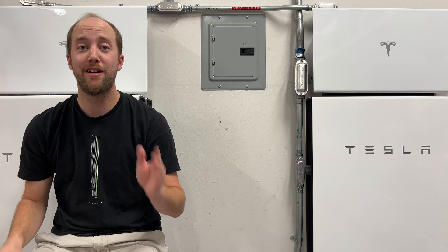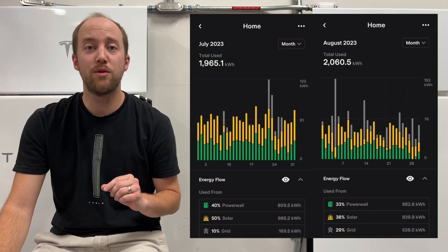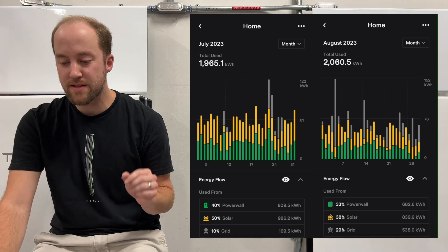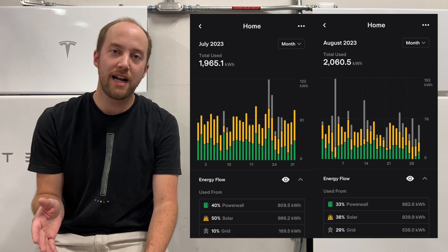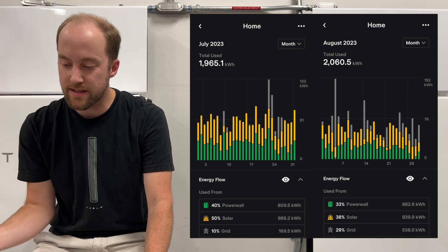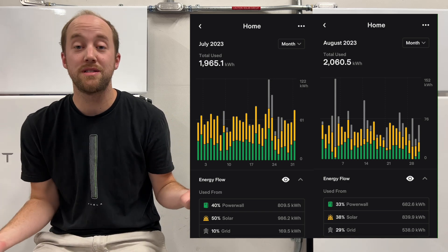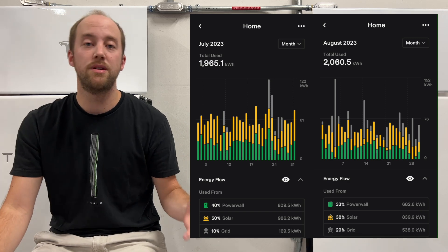Now for the data. In July we used 1,965.1 kilowatt hours; in August that was up to 2,060.5 kilowatt hours. That's 63 kilowatt hours on average per day in July, up to about 66 kilowatt hours per day in August. August is hot — our AC is just running the most, and that's going to bump usage up a little bit more.